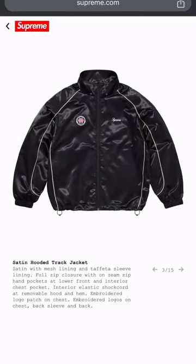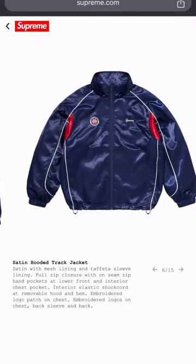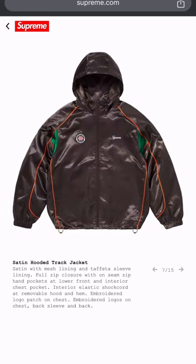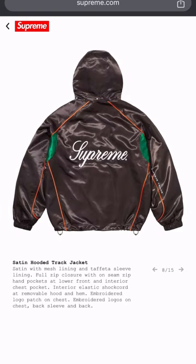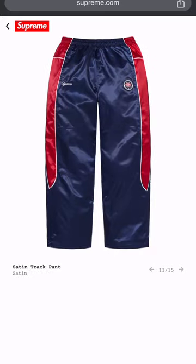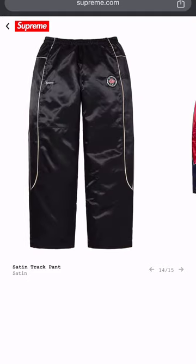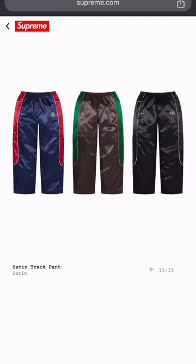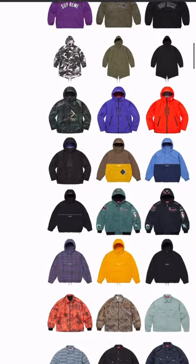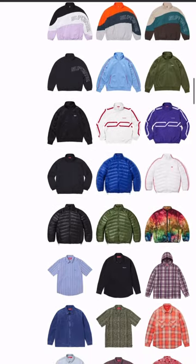Some more satin — these look like some F-150 style. Nah, this ain't really my style either. Three colorways with pants — nah, these don't do it for me. Y'all let me know in the comments if y'all feeling that.